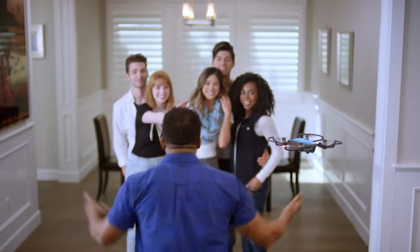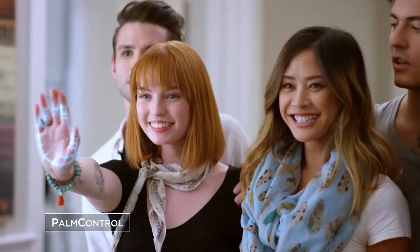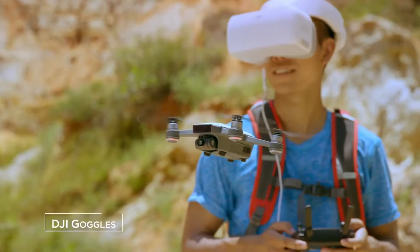Can't get everyone in the shot? No problem. Watch as it hovers precisely in place, always at your command. Control it with your hands, remote controller, mobile device, or DJI goggles.